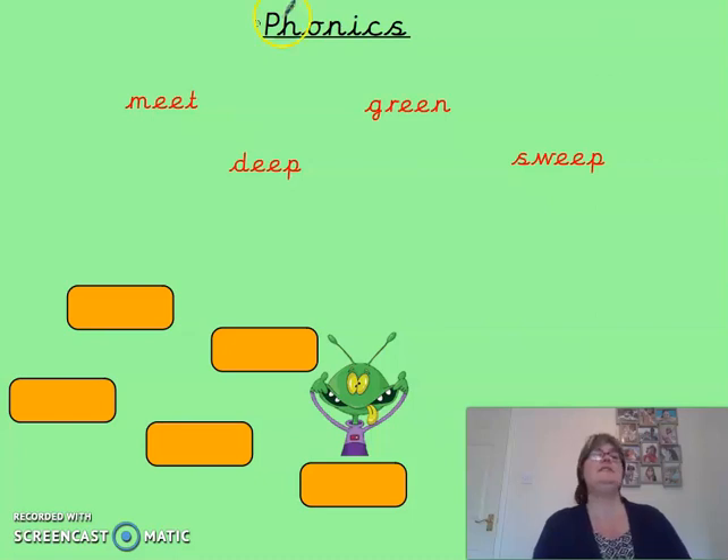Okay, are we ready? So let's have a look. We can see here we've got some single sounds and a diagraph in the middle of this word. So we've got m-ee-t — meet. The word is meet. That's to meet your friend in the park or something like that.